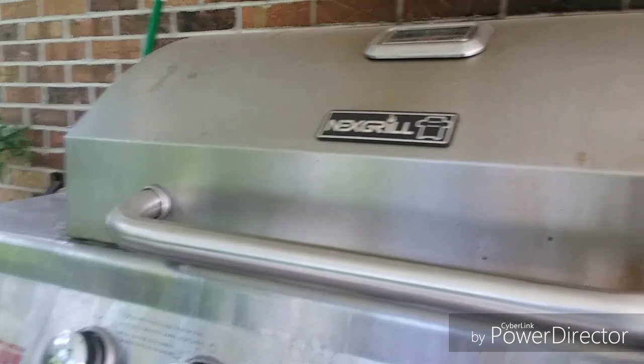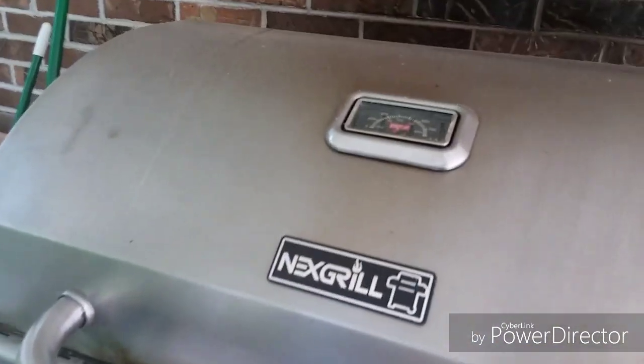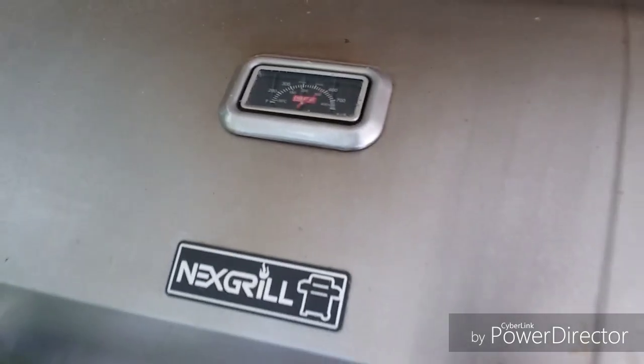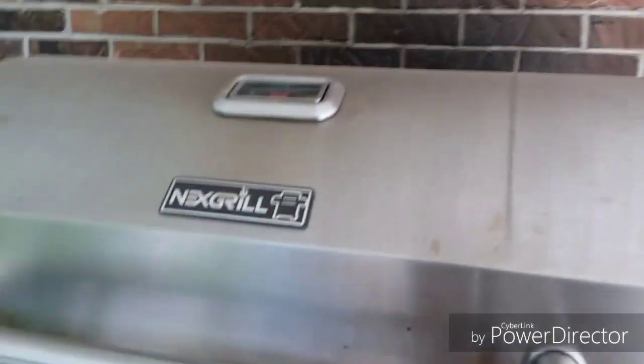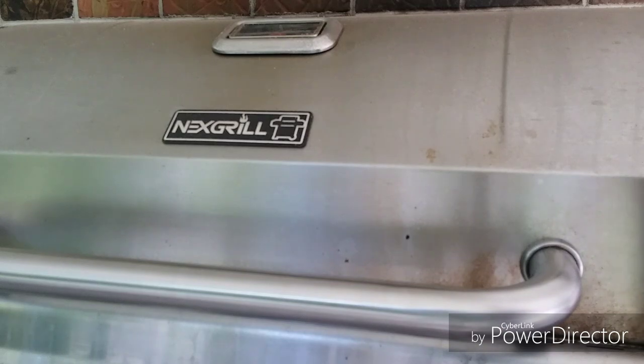It does an excellent job of cooking. That top gauge here — let me see if I can raise it up and get you a closer look. All right, that's on low with all five burners going. The side burner — that's excellent.